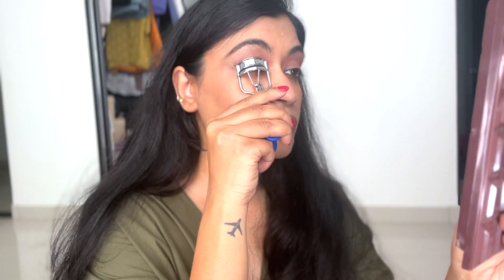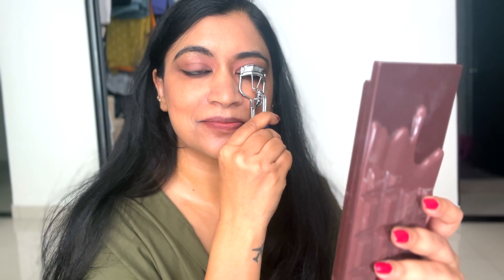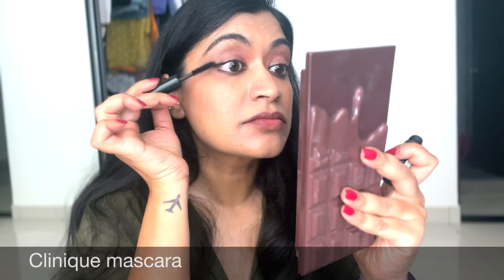Next I'm taking this pink shade from the same palette and applying it, because you always have to coat any liquids with powder to set it well. I've started using this eyelash curler to curl my lashes — it really helps open your eyes up. Then I apply mascara; I'm using this Clinique mascara before it dries up on me.